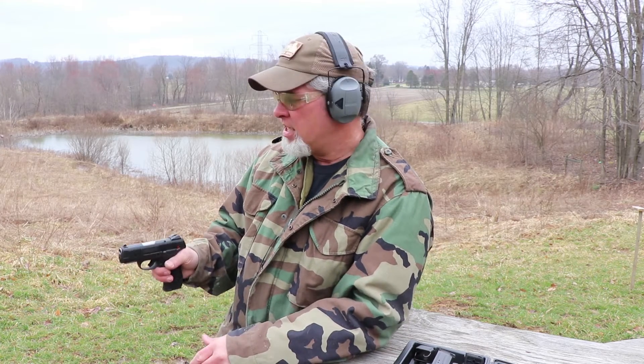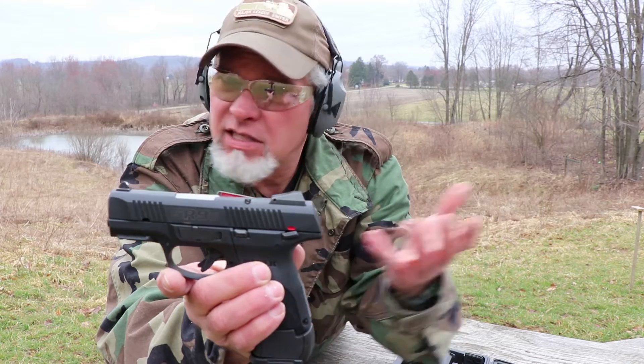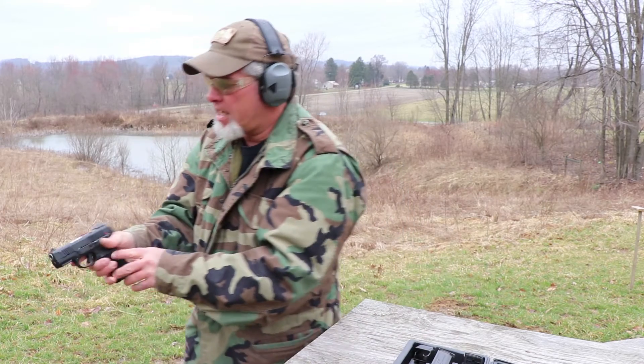Here we are on the range with the Ruger SR9C. Not only are we going to see how this thing performs, but how well it performs on a beautiful sunny spring day in Ohio. Let's give this thing a try. I'm at 10 yards, I've got the silhouette target up there. I've got the 17-round magazine in there with some Winchester, just some 115-grain round-nose full metal jackets. Let's see how it does. You can see the loaded chamber indicator — it's up nice and high with the little red markings so it's easy to see. This thing is ready to go.